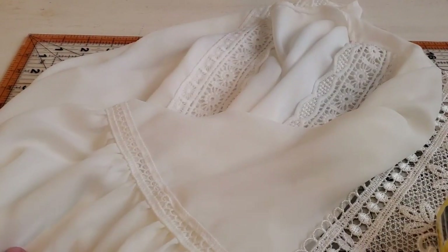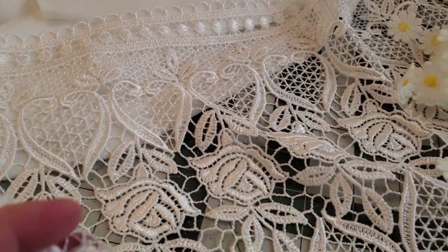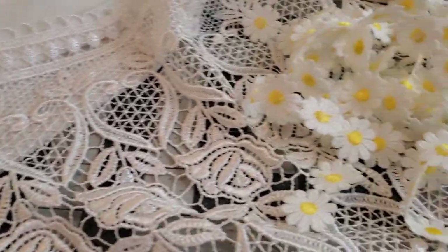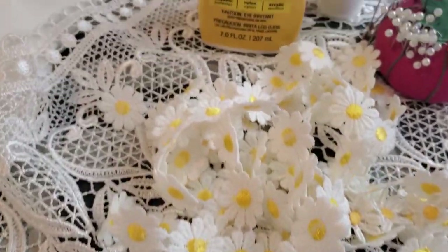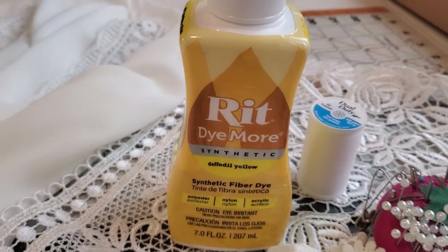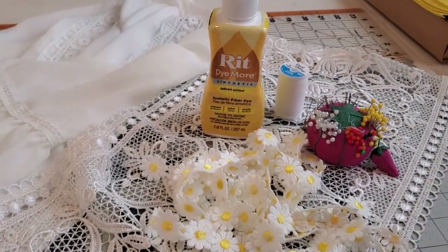Starting off with the beautiful Georgette cardigan that's going to be upcycled. I also took this piece of lace — I picked it apart from a panel in the middle of a curtain. It took me quite a while to very delicately pick it out, but it's going to be so worth it. We're also going to add some beautiful yellow daisy trim, because we're going to be dyeing the cardigan a very pastel, beautiful daffodil yellow. And of course we're going to need thread, pins, and my sewing machine.